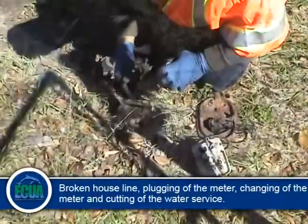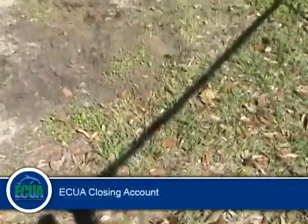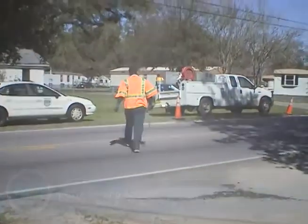Additional reasons include cutting off the water service for non-payment, and when a customer moves out of a residential or business location. The ECUA will turn the water off to finalize the customer's bill.